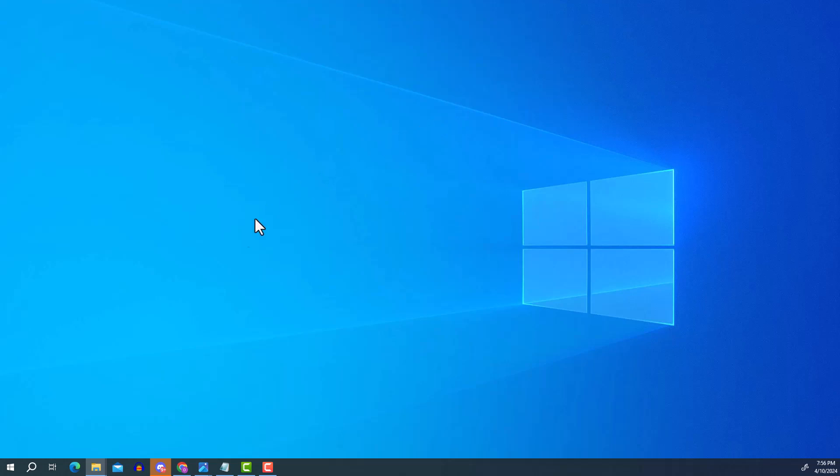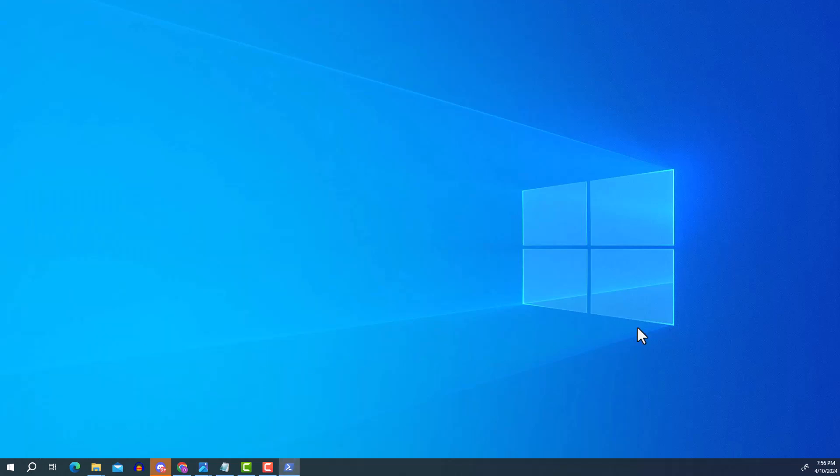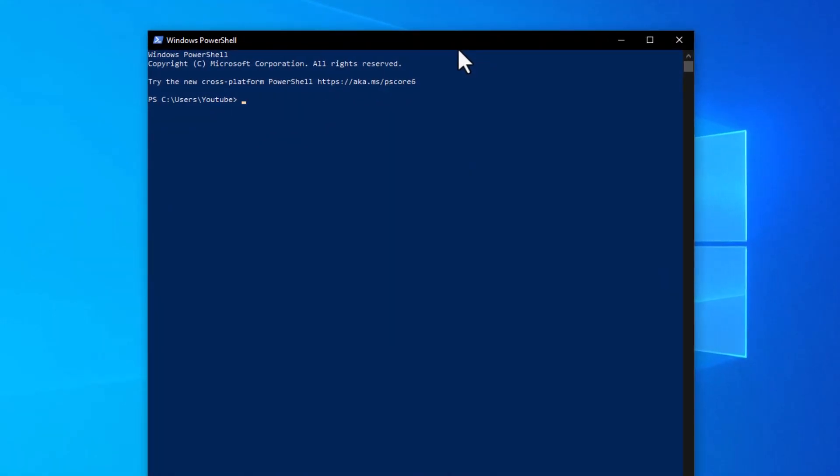Next we'll connect to the Raspberry Pi using PowerShell. Click Start, type 'powershell', and press Enter. It's very important to know the IP address assigned to your Raspberry Pi. I found mine by logging into my router. You can also use an IP scanner like Angry IP Scanner which scans your network and identifies which IP address is assigned to each device.